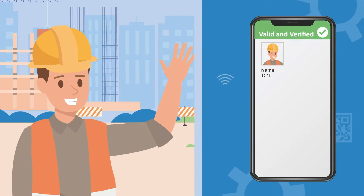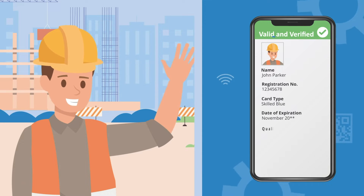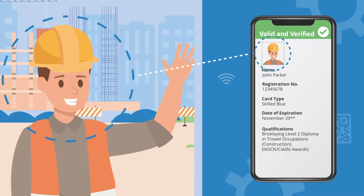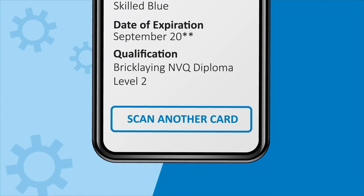Click verify and, if successful, the cardholder's photograph and relevant qualifications will appear on screen. The user should check that the photograph displayed on screen matches the cardholder and that they have achieved the appropriate qualifications for the job they do on site. They will then have an option to scan another card on this page or close the application down.